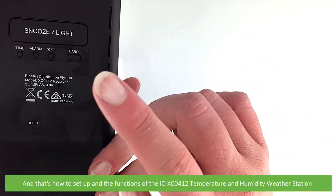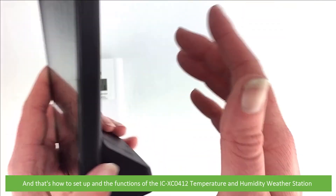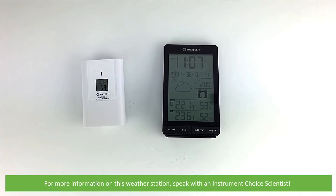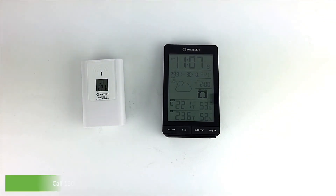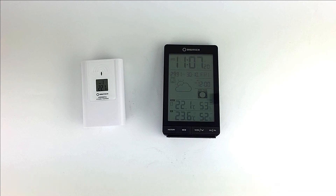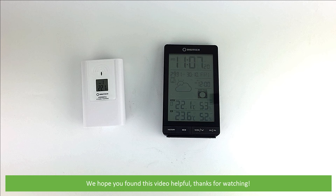And that's how to set up and use the functions of the ICXC0412 temperature and humidity weather station. For more information on this weather station, speak with an Instrument Choice consultant. Call 1300 737 871 or see the additional contact information in the video description. We hope that you found this video helpful. Thanks for watching.